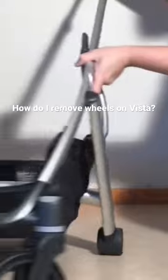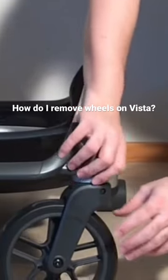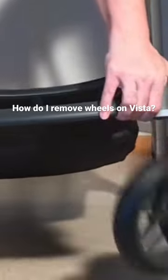Turning it around, you have this dial here, and this is going to allow you to release the front wheels. So you're going to pull that dial out — there's a little peg on the back side — and that allows you to pull out these front wheels.